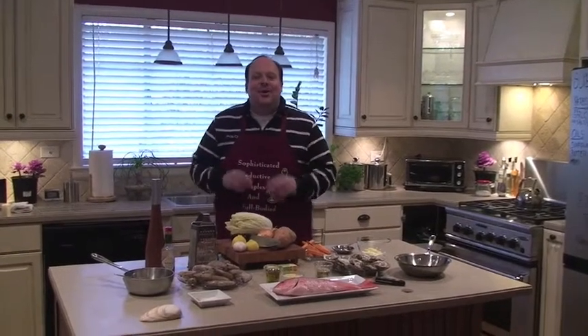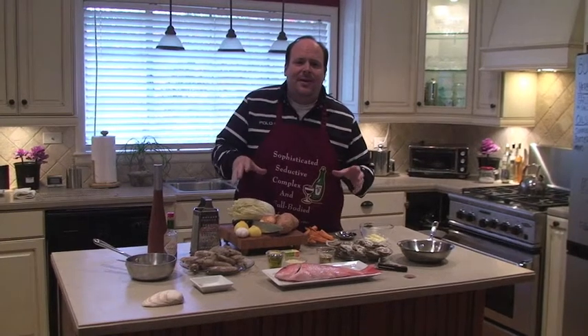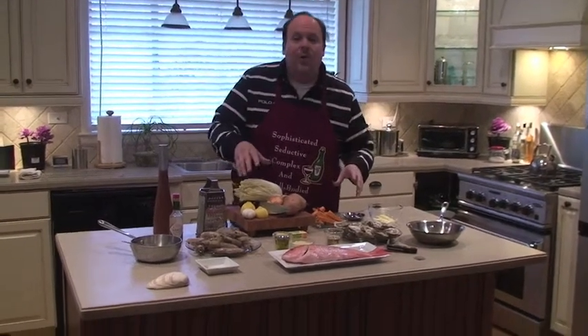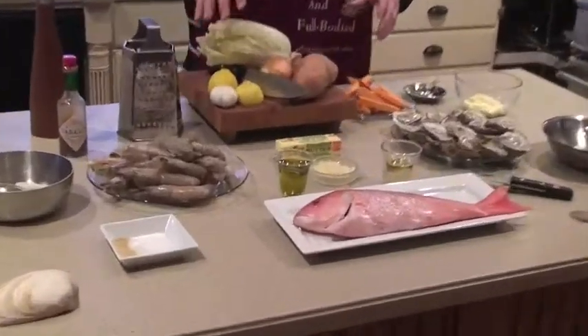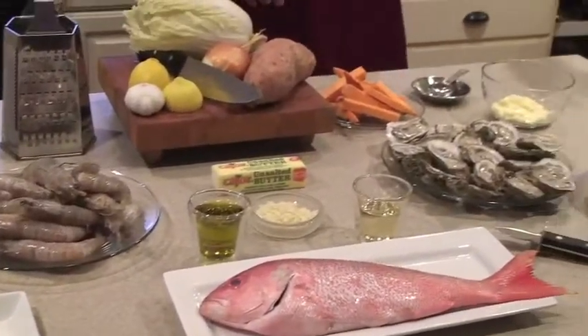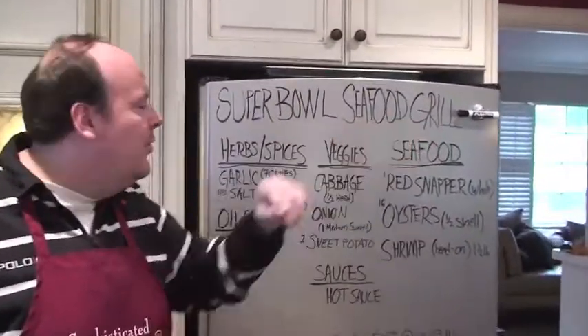Welcome back to Easy B's Kitchen. It's Super Bowl Sunday — a perfect occasion to have with your friends. It's always a nice time for everybody to get together. And we don't do it chips and dips in style; we do it seafood. We're taking all this to the grill. We'll take you over here to the board and show you what we're working with for our Super Bowl Sunday Seafood Grill.